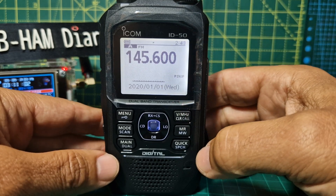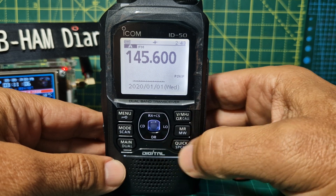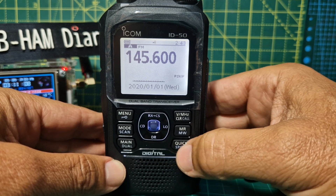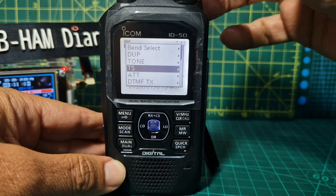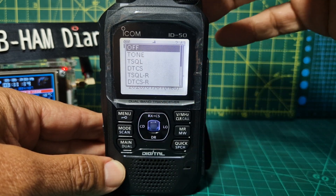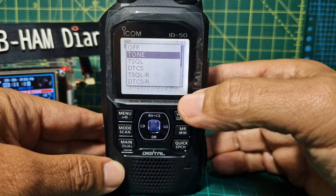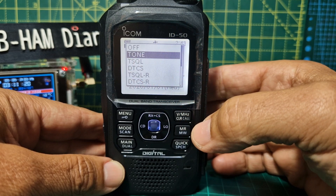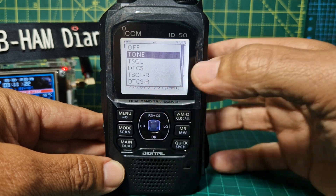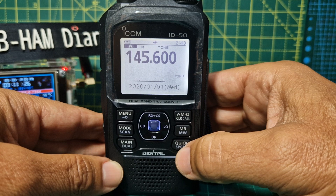We've now got our receive frequency, not our transmit frequency. Now let's select the tone. We can select it in the Quick menu — go Quick, turn up to Tone, press Enter, and we just want a normal tone. You could select Tone Squelch, which will blank out all the squelch noise as well, but we're just going to select Tone and press Enter.